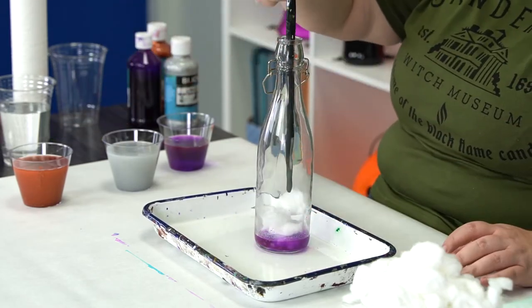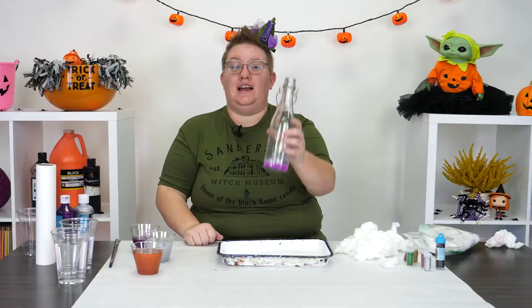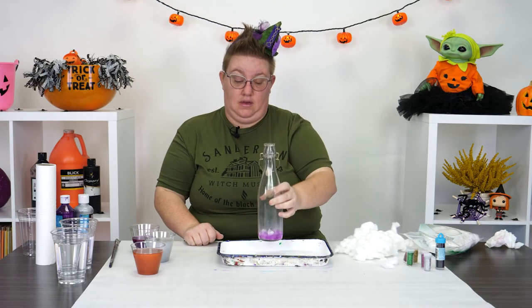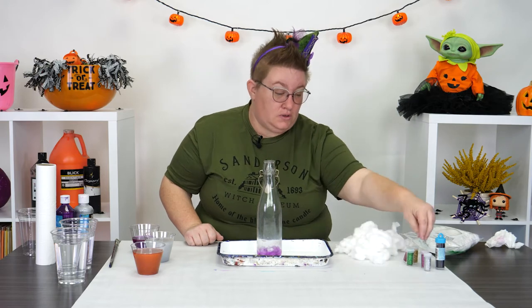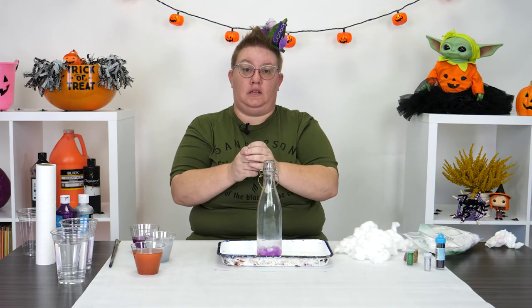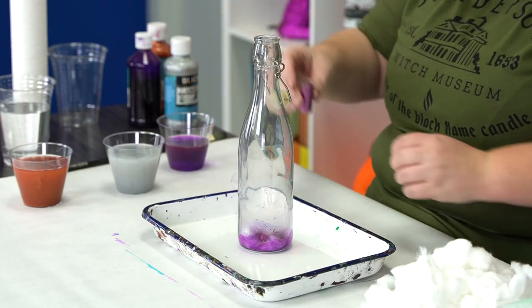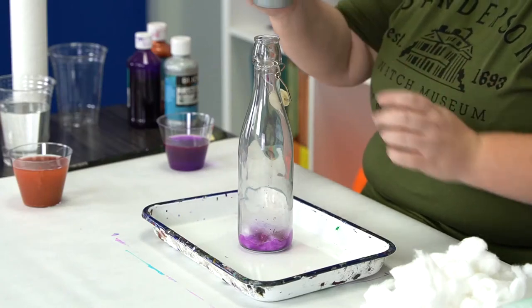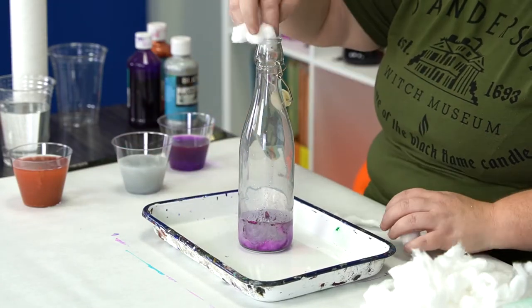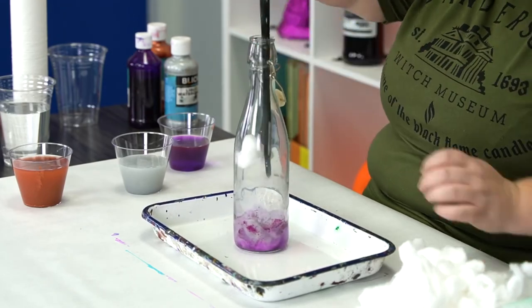This is where your big stick comes in handy. So that's my first layer of my potion bottle. I want to give this potion bottle a little bit of pizzazz and a little bit of sparkle, so I'm going to come in and add a little bit of glitter. Your glitter does not have to be the same color — get creative and have some fun with it. Then add in your next color and some more cotton balls. Repeat this process over and over until your bottle is completely full.